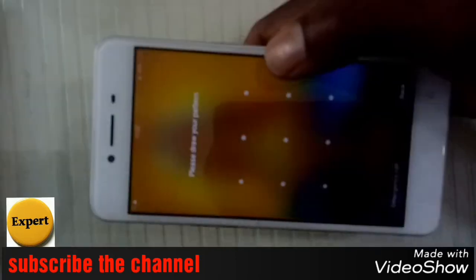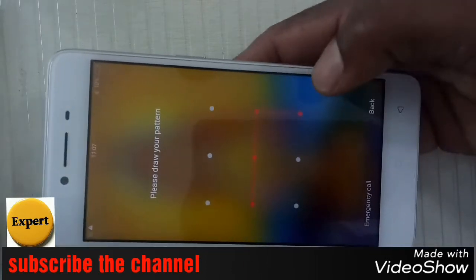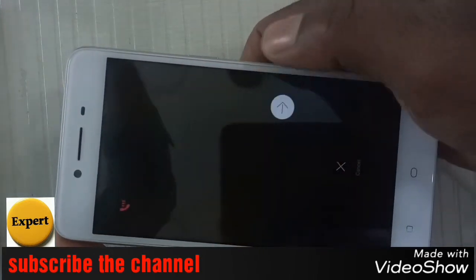Welcome to the OPPOLE Air 37. I'm going to show you the pattern.